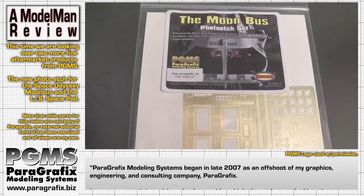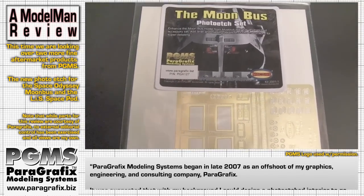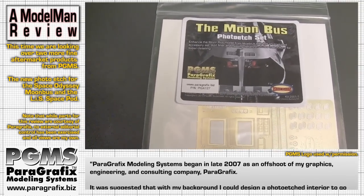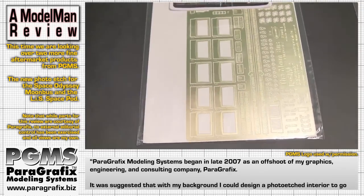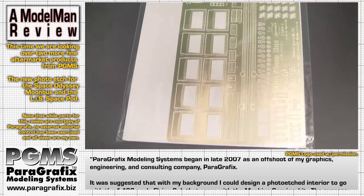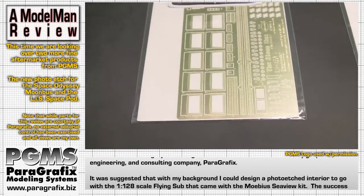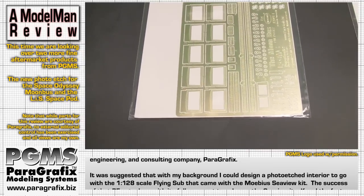Over here is something of a preview. It's on the market now — it's the Moonbus photo etch set — but the model itself that the photo etch corrects is not available yet. I wrote to Mobius a couple weeks ago hoping to get a review sample so we could do this simultaneously, but it's going to have to wait until the model releases, which could be another week or two. When I have a model in my hands I will definitely bring this back out again to look at how well the parts go.